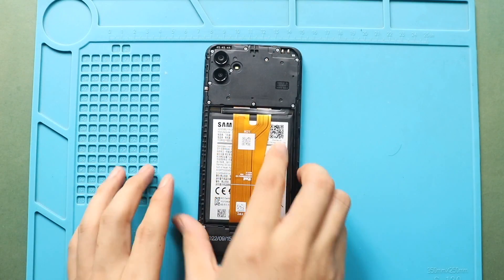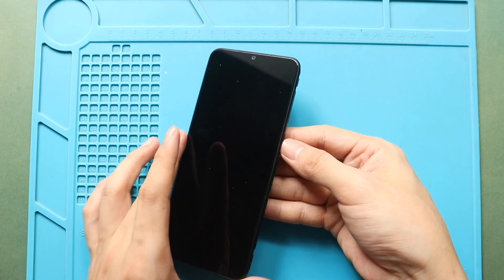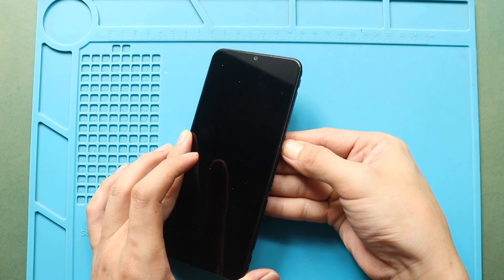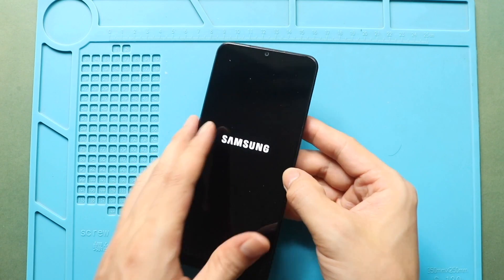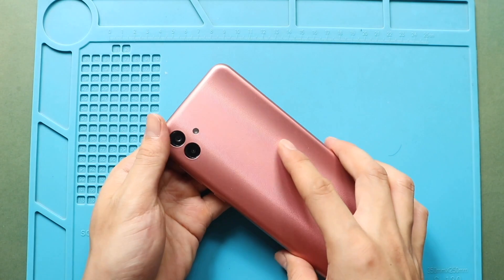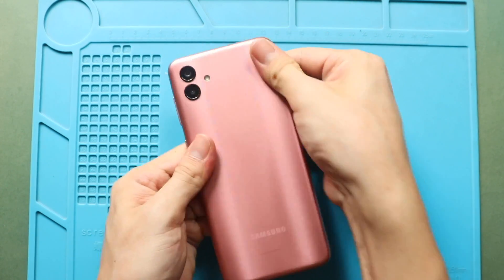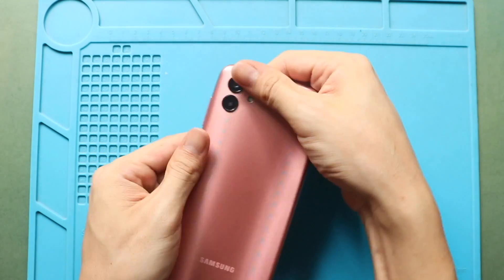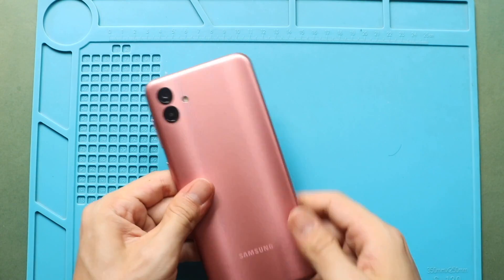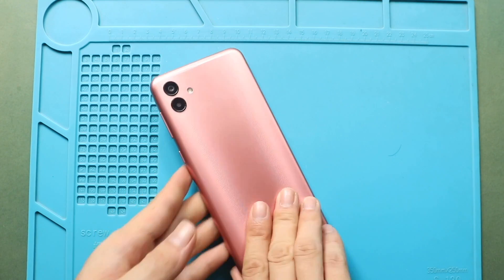Next, before closing the device, turn it on for testing. Once the testing has passed, finally snap in the back cover and run through the sides to secure the clips. Also add the SIM tray.